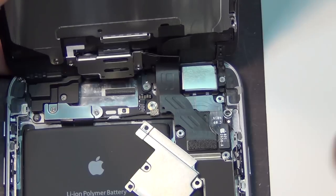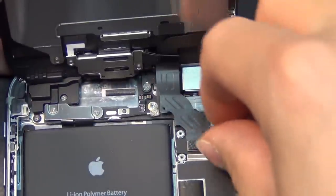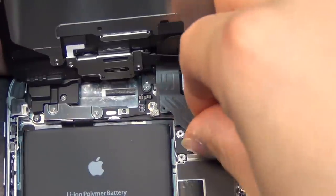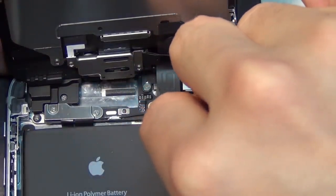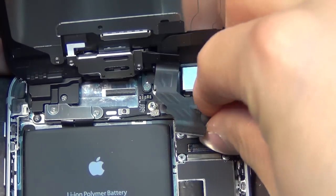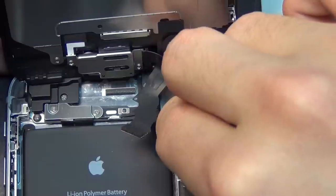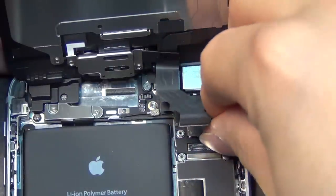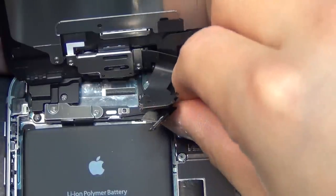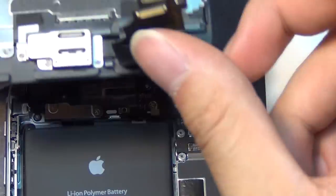Now put the heat shield aside onto the pro mat magnet. Use your fingers again to gently and slowly peel open the FPC connectors. I think Apple actually stopped putting glue on these connectors, which is bad news for us. Even more reason why you shouldn't use a pry tool for this job. I can feel a little bit of glue sensation — a dry stickiness — when you take these connectors off.